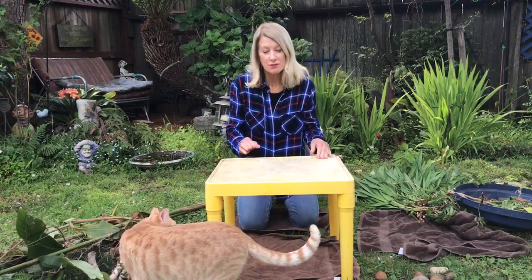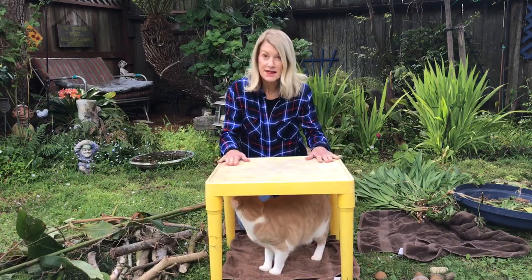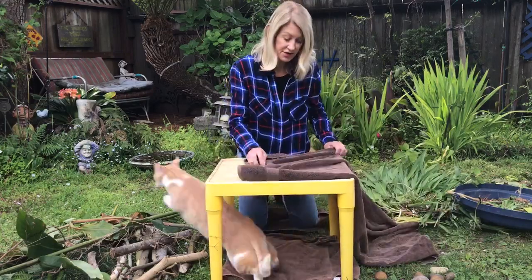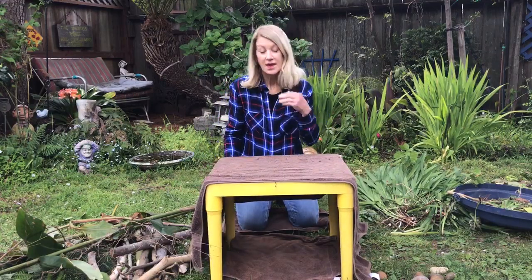So this is what you need: if you have a small table that you can get underneath, or maybe you could get a box and cut the sides off, that might work. I've got my table, and just to make it a little bit more camouflaged, I'm going to put this brown towel over it.